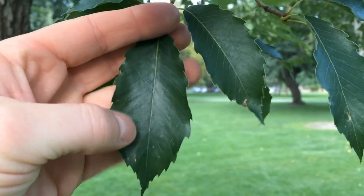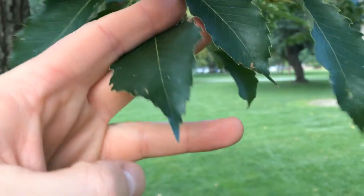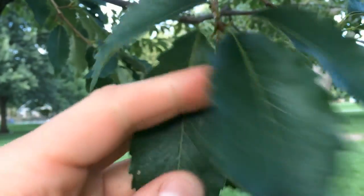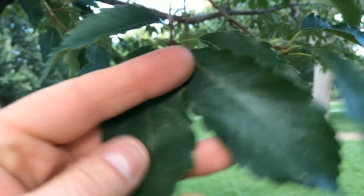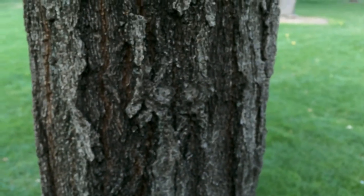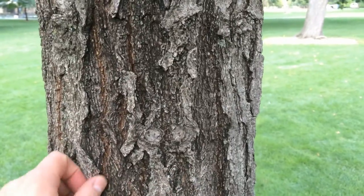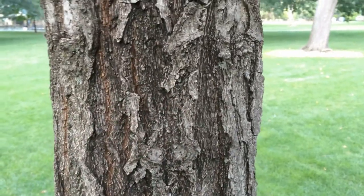The leaves are serrated and pointed, so they don't look a lot like some of the oaks I'm used to seeing around here. But if we look at the bark, it definitely looks like most of the oak trees I've seen — it's got these deep ridges and it's very rough.